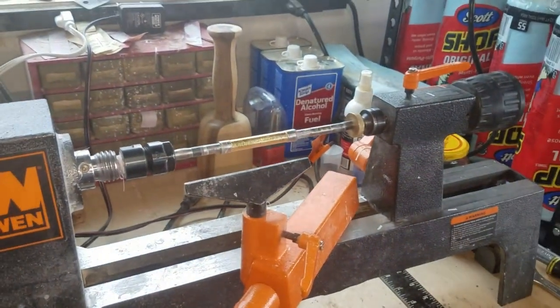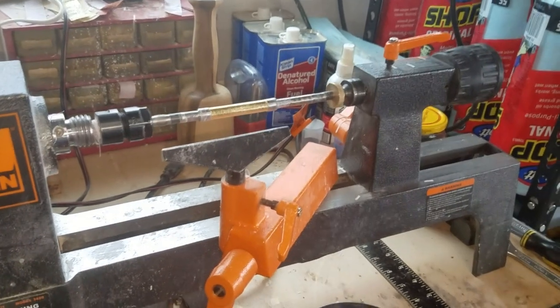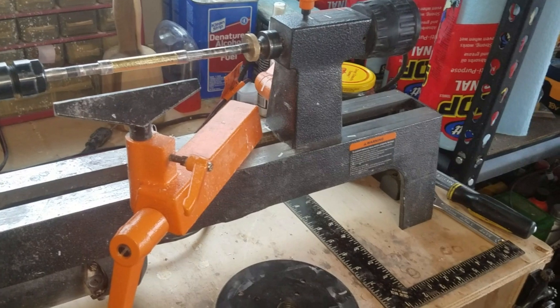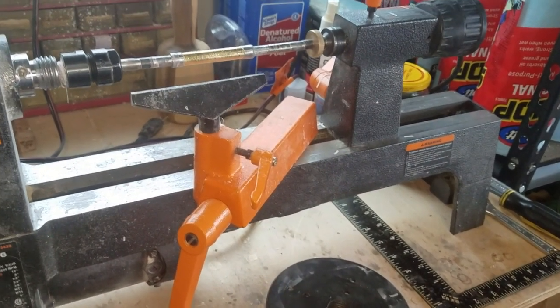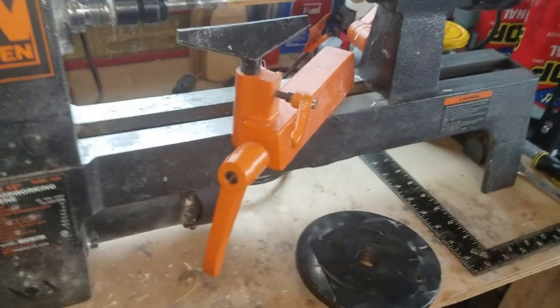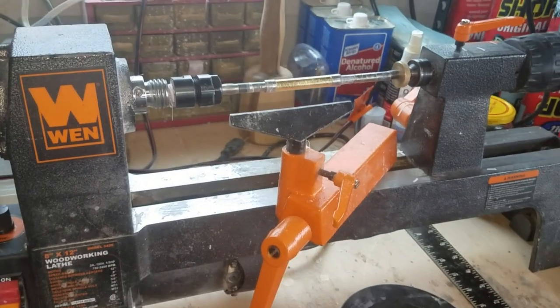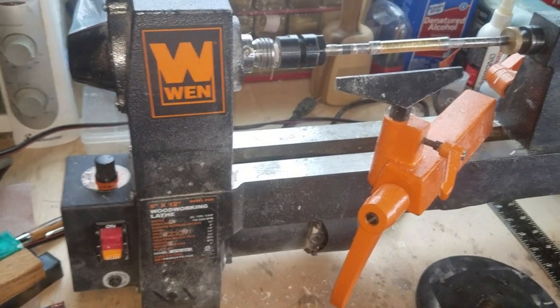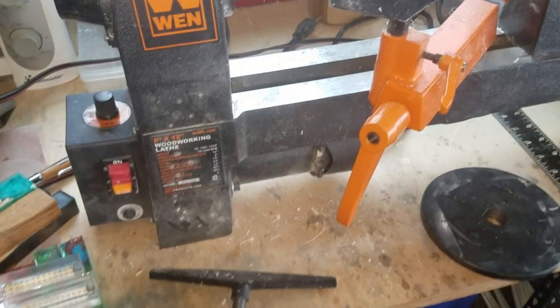It's a good lathe, but it's not great. It does the job — barely — but it does the job. That's my one-year re-review of the Wynn mini lathe. Go buy Harbor Freight. Bye.